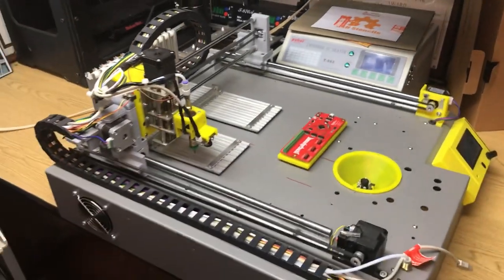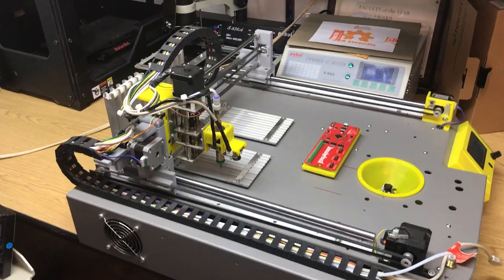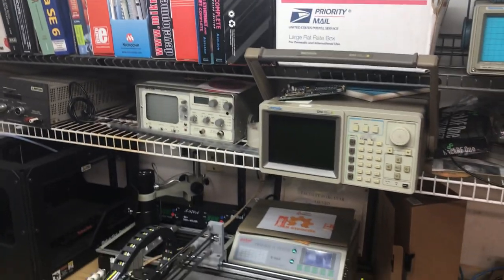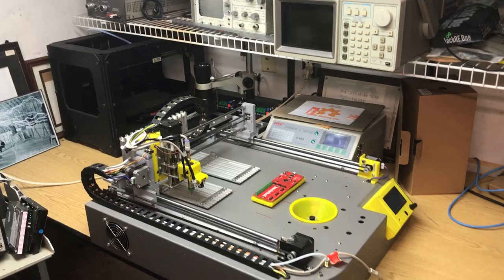I thought you guys would get a kick out of that. I know a lot of people have heard me talk about it — friends, people, students and stuff. I figured I'd take an opportunity to share it. My lab's a little messy or else I'd show you the rest of the lab. Hope you liked it.